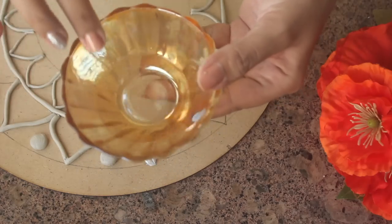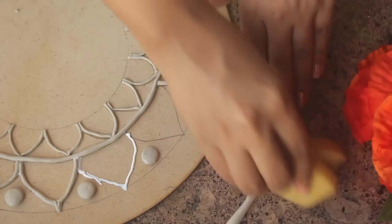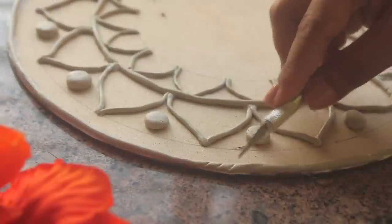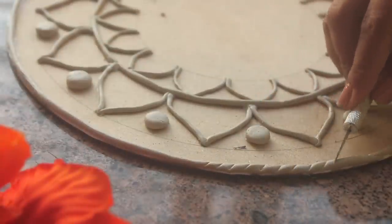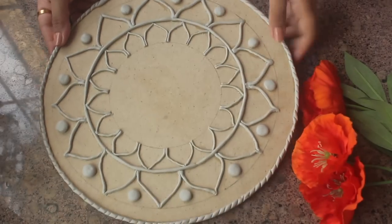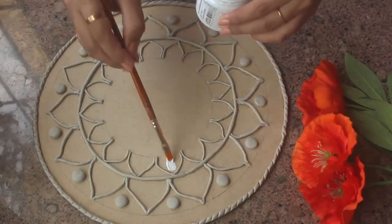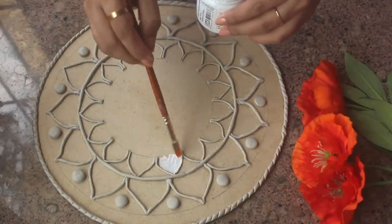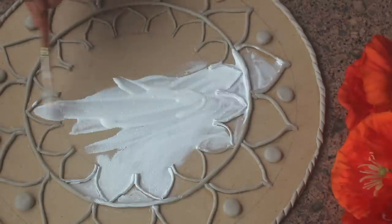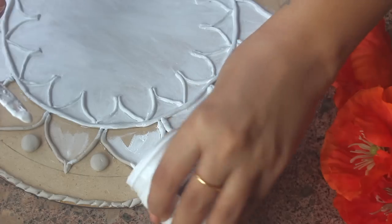Using water, you can smooth out all the edges if you want. I'm going to let it dry, and once it is dried, the next step is applying white acrylic paint or gesso all over the board. This will give a proper base before I go ahead and start painting.